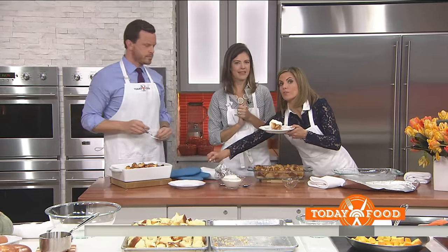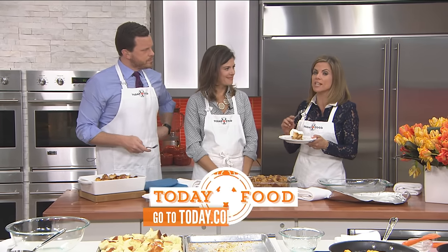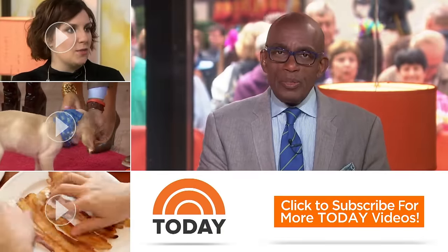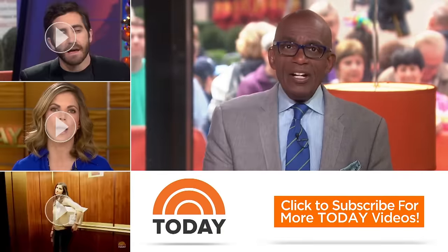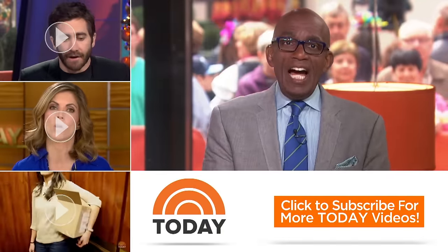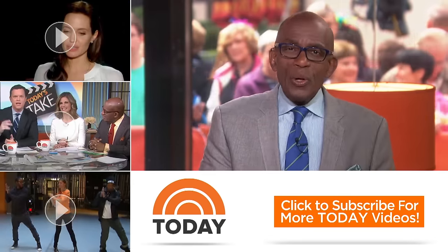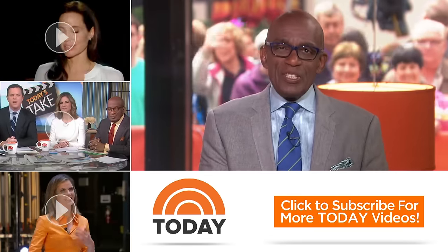If you have a cooking question for Siri, go to today.com slash food club and she'll answer your questions. Thanks for checking out our YouTube channel — subscribe by clicking the button down there and click on any of the videos to watch the latest interviews, show highlights, and digital exclusives.